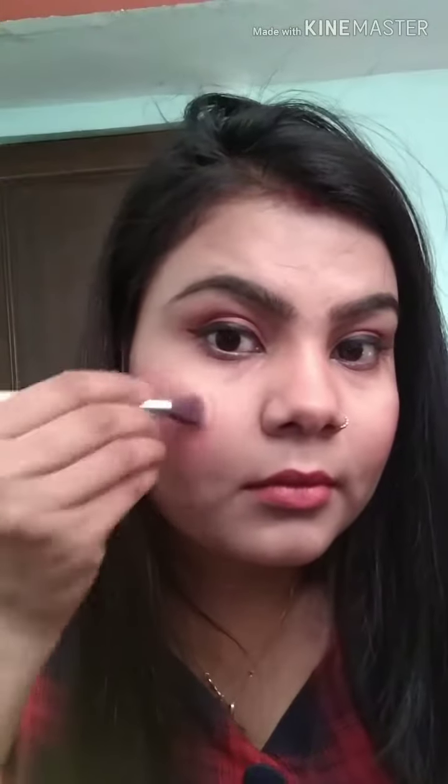I will add a pink shimmer shade and highlight the highest points of my face so that my face looks good and my features are enhanced. I will highlight the inner corners of my eyes so they look a little broader and brighter. I will also apply a blue shade under the waterline for a smoky effect.